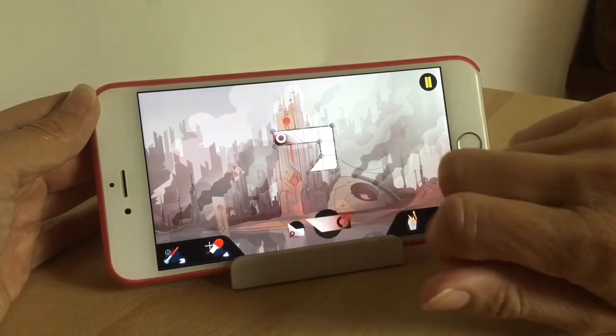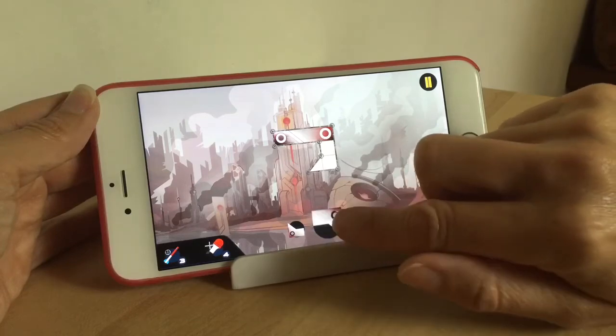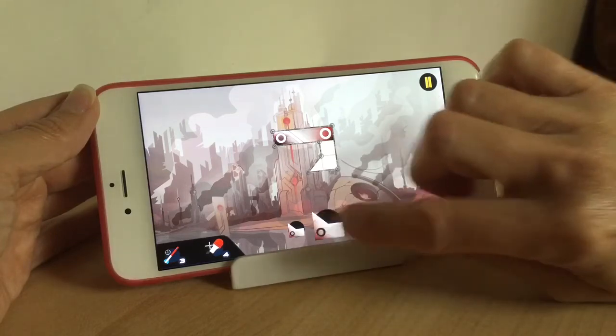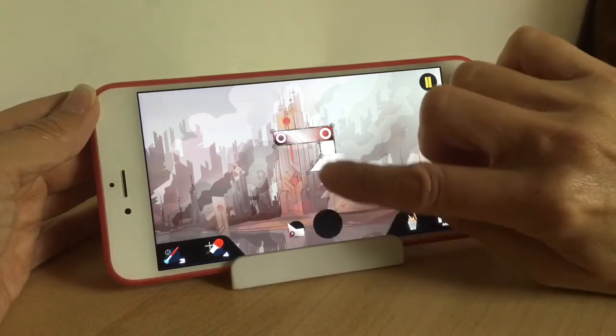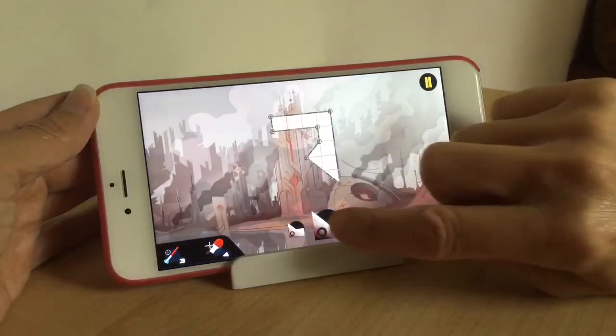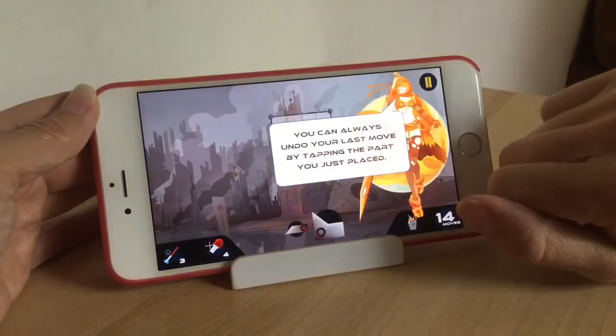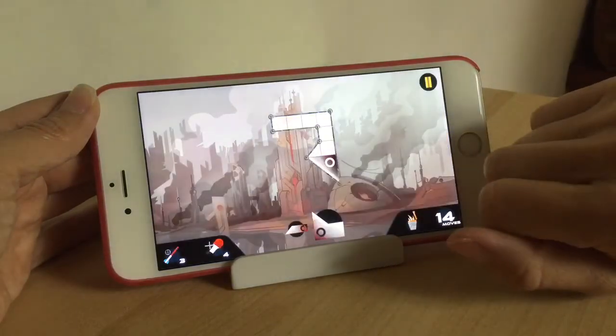If there's a piece you think you're not going to need, you can drag it over to the trash can on the right hand side and it gets rid of it for you and brings on the next piece. As you can see on the screen at the bottom, you can see the piece you've got, which one you've tapped, and then the one that's coming next is shown at the side of it as well.